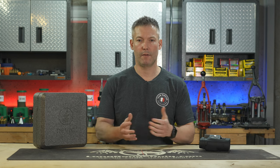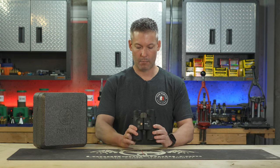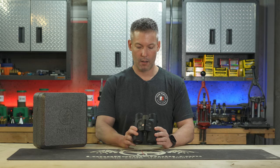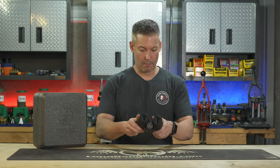Ryan here with LongRangeOnly.com. In this video, we're going to talk about the new Revic range-finding binocular. This is the Acura BLR-10 Bravo, and it's a 10x42.